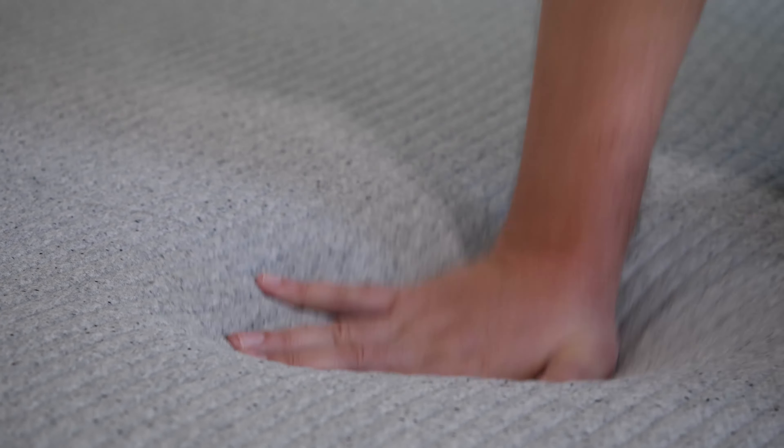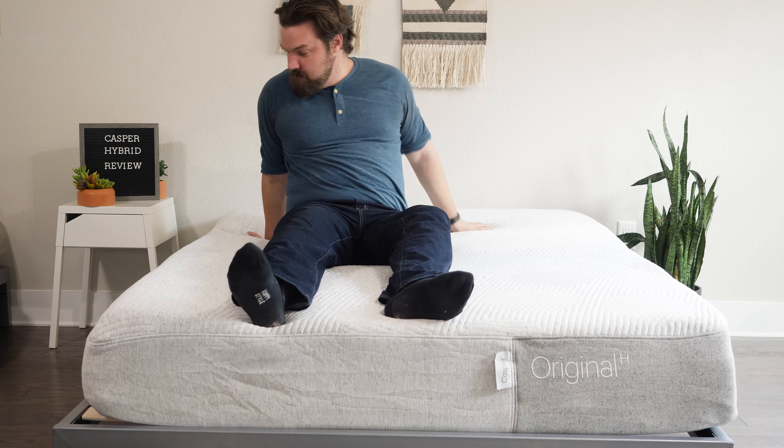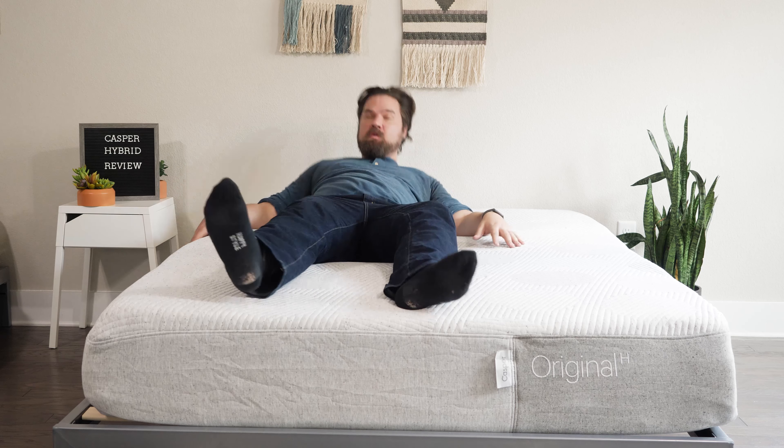In terms of feel, they're very close as well. More of a balanced foam feel on top of both mattresses — very responsive, making it easy to move around. However, with the coils in the Casper Hybrid, it's a little bit more bouncy, so a bit more responsive than the Casper Original mattress.